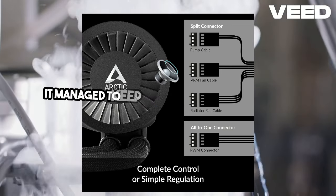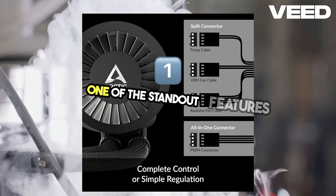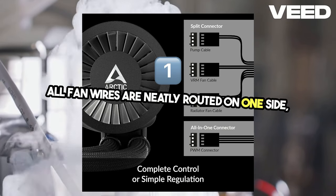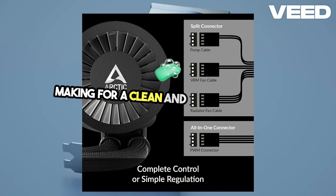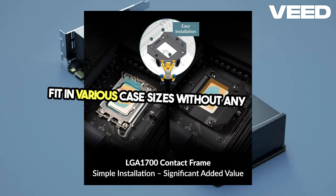During tests, it managed to keep temperatures low, making it an excellent choice for overclocking enthusiasts. One of the standout features is its integrated cable management — all fan wires are neatly routed on one side, hidden within the mesh sleeves of the rubber tubes, making for a clean and organized setup. The tubing is flexible and long enough to fit in various case sizes without any hassle.